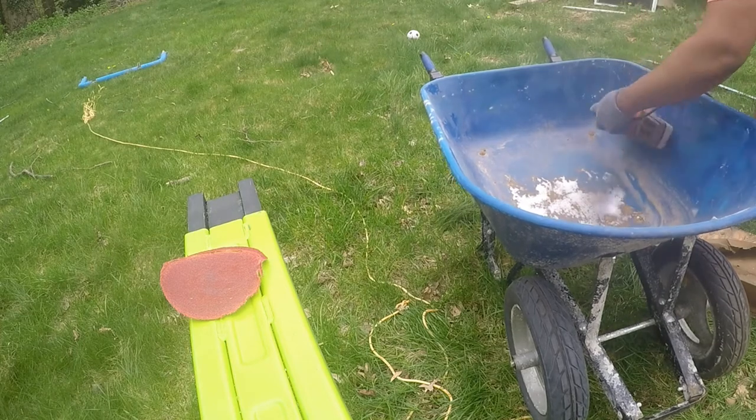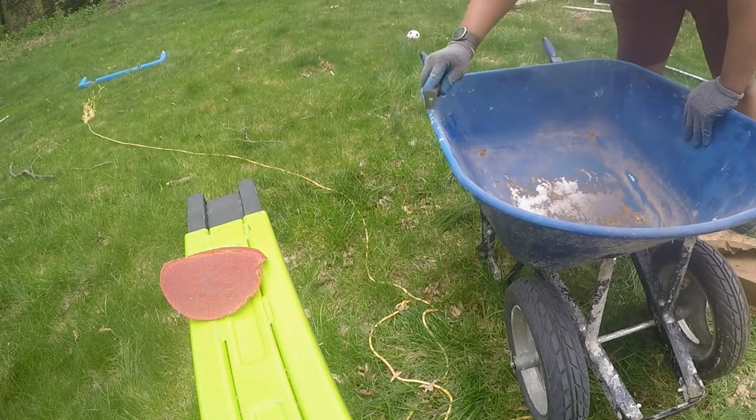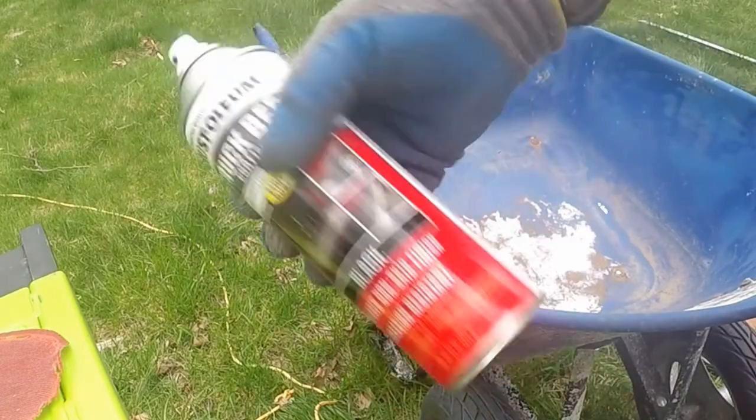There is something to note: this project had to be completed during the lunch hour. To prepare the spray-on bed liner took about five minutes of shaking.